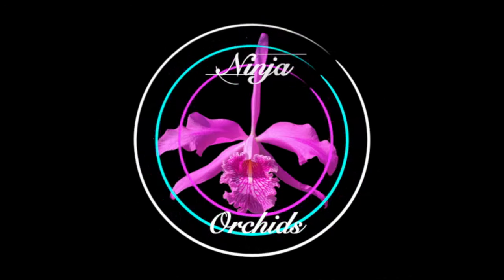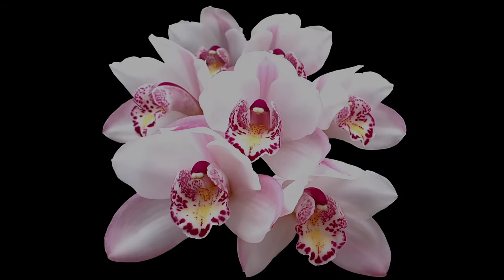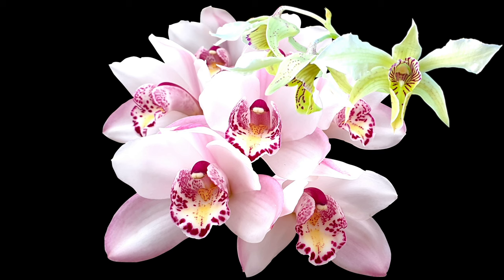Always searching, always looking out for a little bit of hope and inspiration and some joy to come. Thank you for joining me. Let's go have a look to see what's in bud and what's in spike and find ourselves some beautiful blooms.